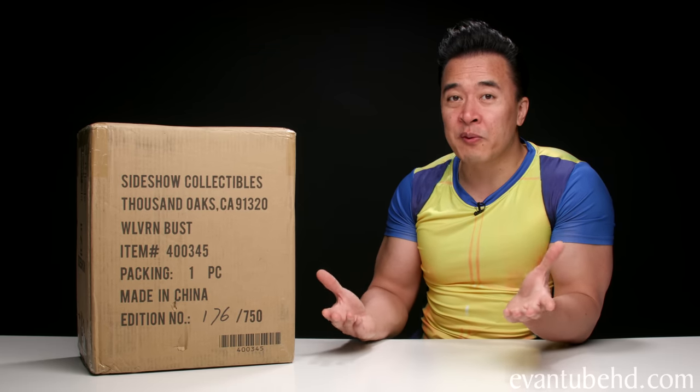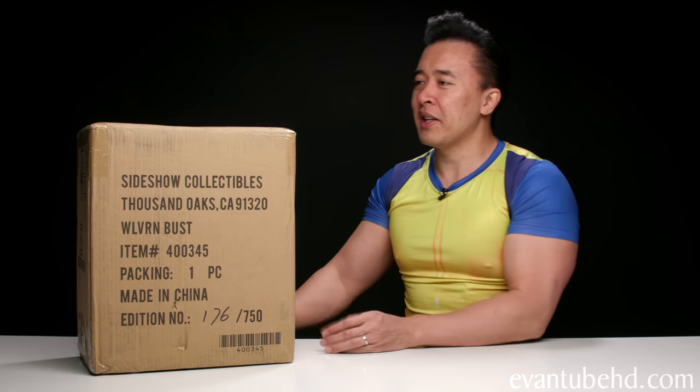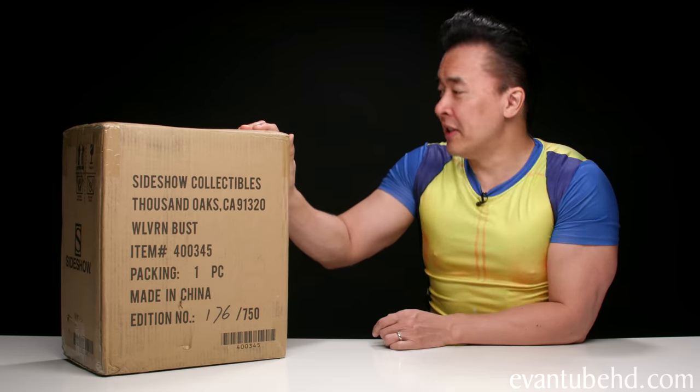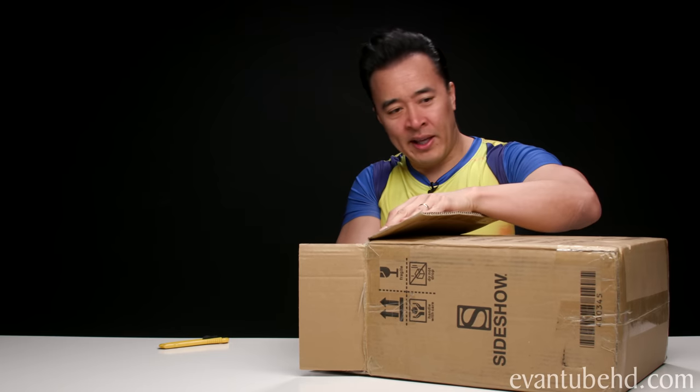I'm not really into busts — I much prefer a full-bodied statue. However, I do have a couple life-size busts on the way and I'm not really sure where those are going to go in my house, so obviously this is much smaller. It's probably going to go on my desk, so we're going to open this up and see if I made a good decision.